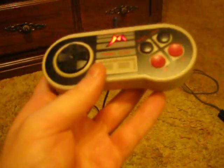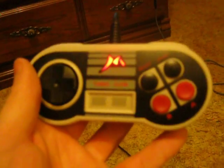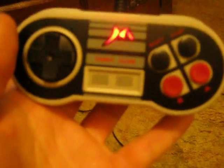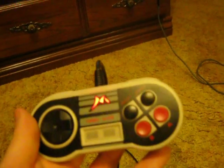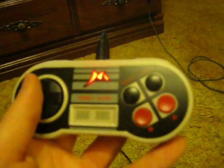Early Super Nintendo games allow you to use the original NES controller, like Super Mario World, for instance. But later games like Donkey Kong Country won't allow you to use any NES controller at all. So this is somewhat limited, but it is kind of cool that you can do this. Anyway, thanks for watching.